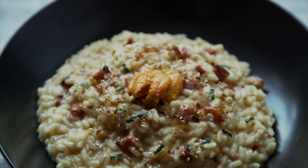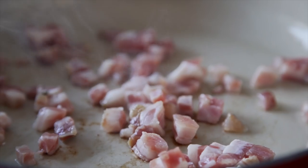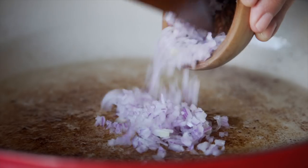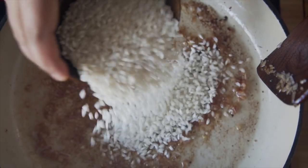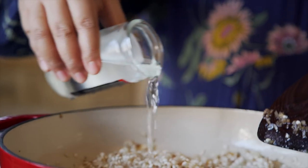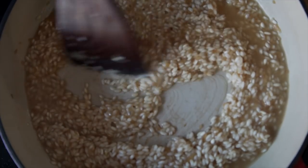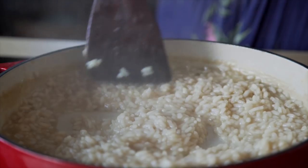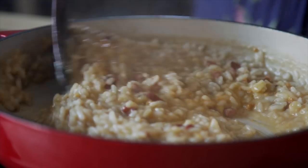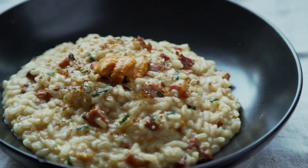Lastly, uni risotto. Using a fork, combine softened butter and uni, then set aside. Heat a small pot of chicken broth on the side on low heat, and in another pan, brown pancetta until crispy, then set those crispy bits aside. Sauté some shallots in the pancetta fat until translucent and stir in arborio rice, toasting those grains for a few minutes. Instead of your usual wine, pour sake until all the rice has absorbed the liquid. Add in a ladle of chicken broth and stir occasionally until absorbed. Continue the process until all the broth is absorbed and the rice is cooked to your liking. Stir in the pancetta and uni butter. Serve immediately with a sprinkling of furikake and more uni right on top. Comfort never looked so good.